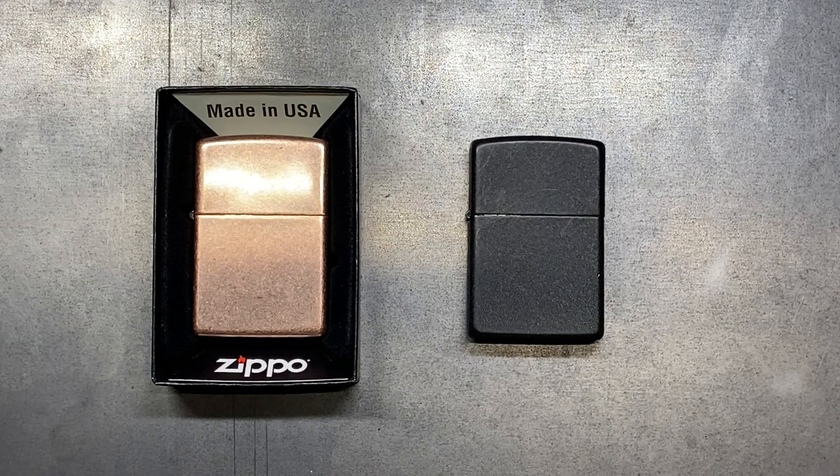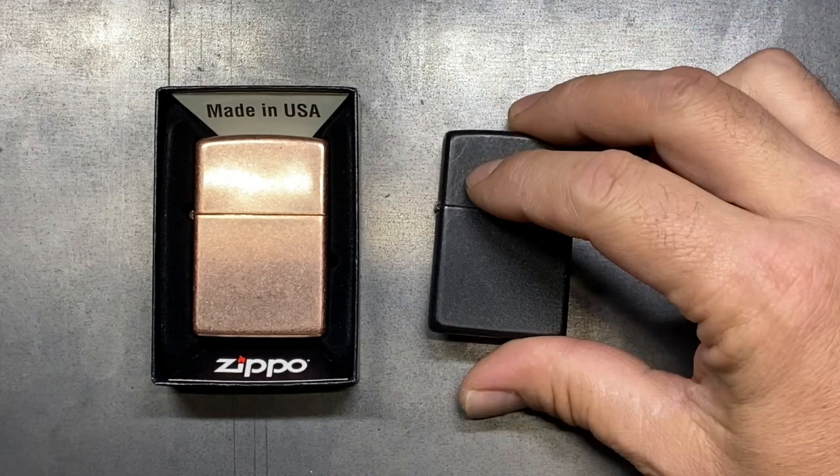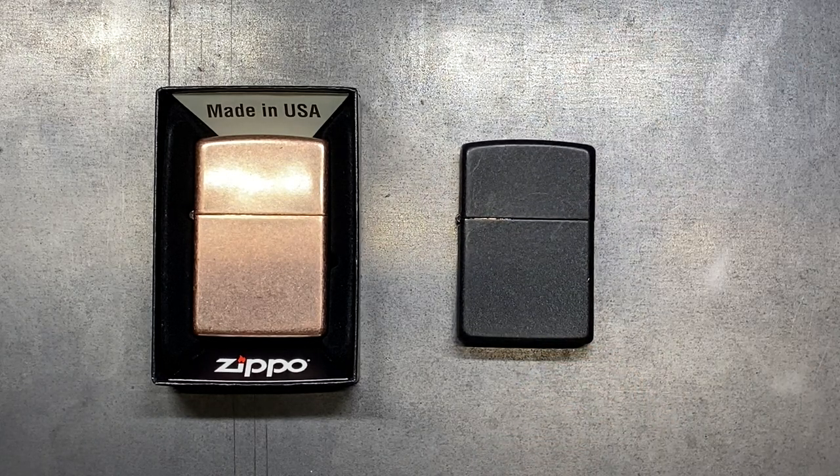Another thing I like about the Zippo lighter is that this is really like the original fidget toy. With all the different tricks plastered all over the internet that you can do with Zippo lighters, it's just fun to play with. They are also highly collectible — with thousands of different designs that Zippo has come out with over the years. Some of the precious metal ones are really sought after, as are the early steel versions from the early 1930s and especially the Vietnam era models.